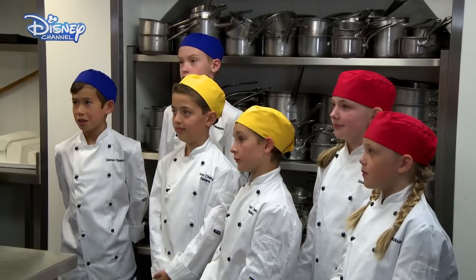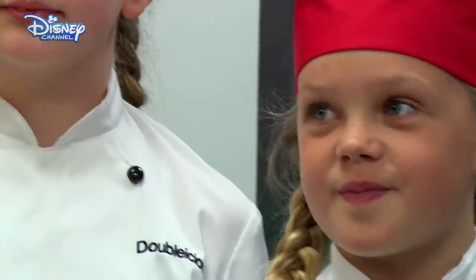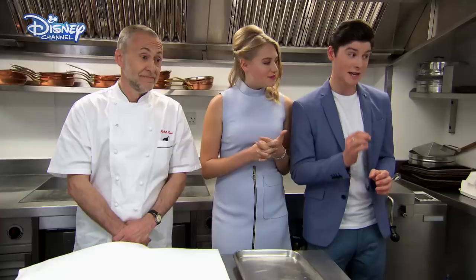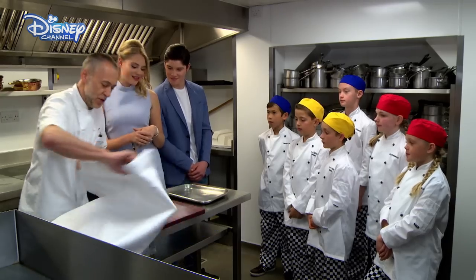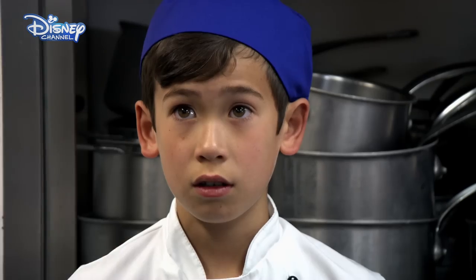You look like true professionals. Guys, it's a semi-final, so the skills challenge which we're about to take part in is going to be tough. This test is all about knife skills and being able to follow instructions. I want you to joint a chicken.